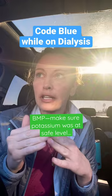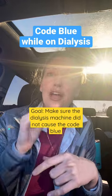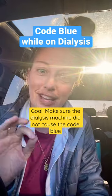It's going to check a CMP or a BMP. The main thing is making sure that the potassium was at a safe level and making sure that the machine did not have an error that caused that fault.